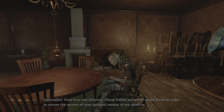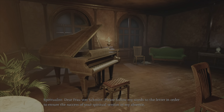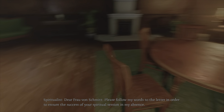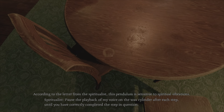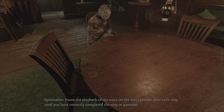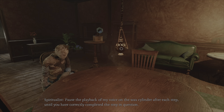I don't know what I'm going to do. Please follow my words to the letter in order to ensure the success of your spiritual session in my absence. Pause the playback of my voice on the wax cylinder after each step until you have correctly completed the step in question.